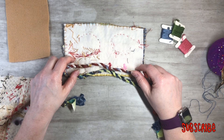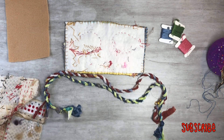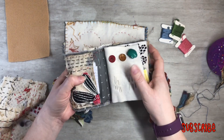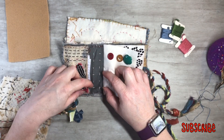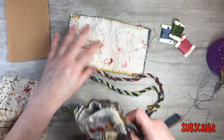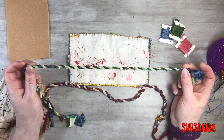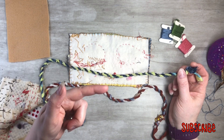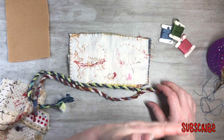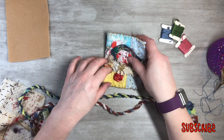Before we add our pockets in, you can go ahead and do a background cover on there if you want to — add some pretty fabric on the background. I also show you guys how to make fabric twine in a video, and I'll put that on the end screen. I'm going to use that for the closure, deciding between a couple of pieces — leaning towards the green, and I can add some little beads at the end.